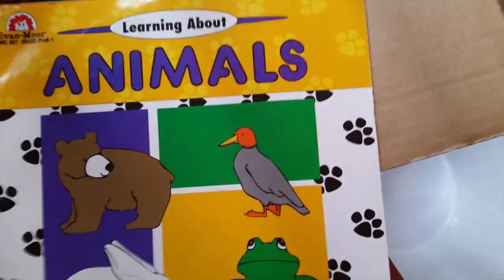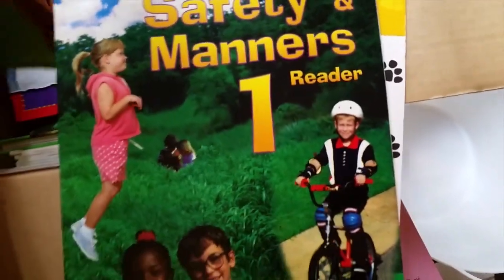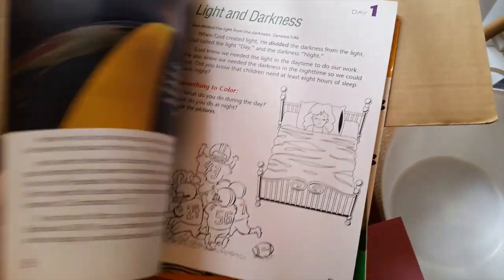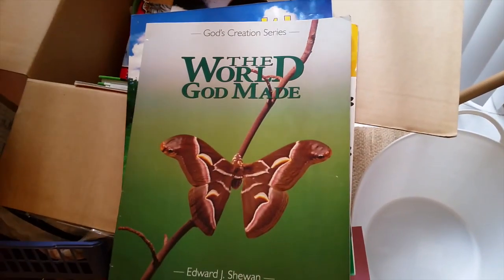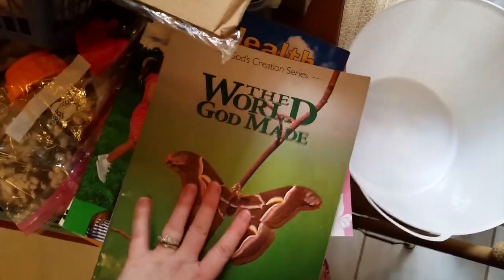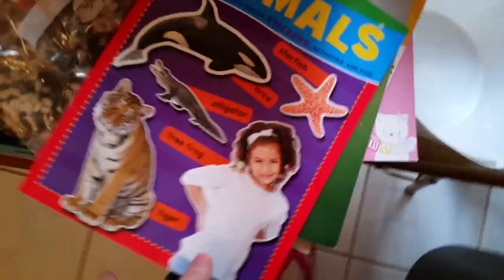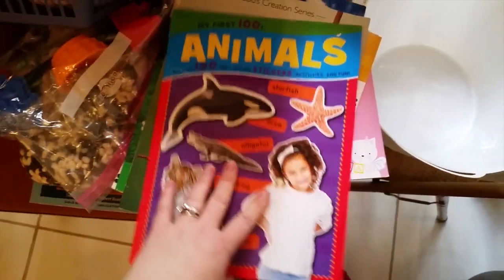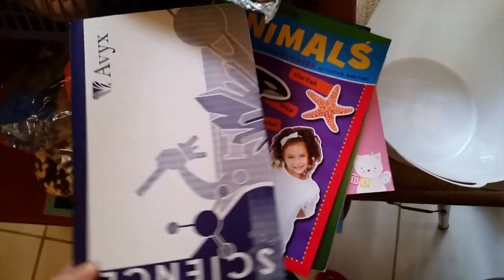I love Evan Moore workbooks. I have a Health, Safety and Manners one I haven't used yet but I'm going to — I think it's really great. 'The World God Made' went with Heart of Dakota and I really like it because it's simple — it goes through the six days of creation. I'll keep it. A penguin book we don't really need. These animal books from the Dollar Tree are awesome — she's almost done with it and I'll throw it away when she finishes.